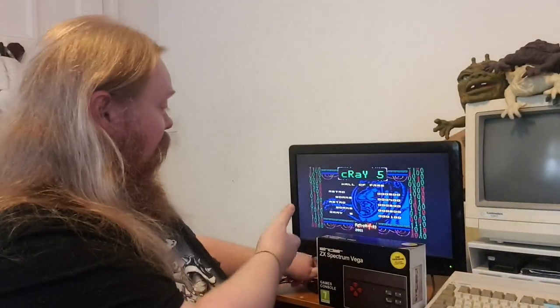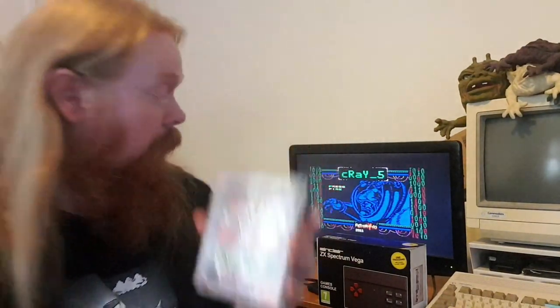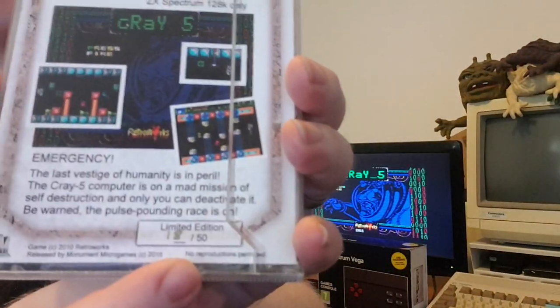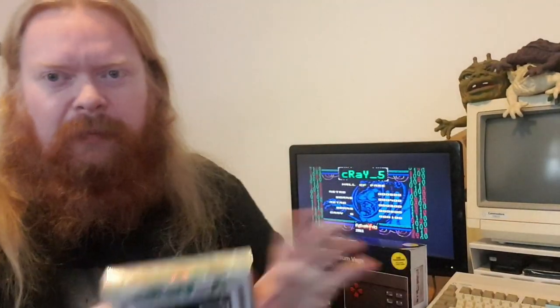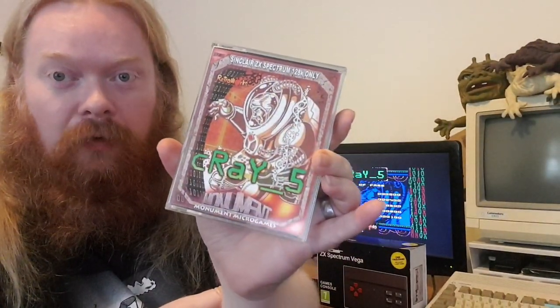I'll talk about Cray Five. I have a physical copy here. This shocked me — it's actually on the Vega. It was a limited run by Monument Games, limited to 50 copies, and I've got number 18 of 50. It's also got extra badges and stuff included. Collectible-wise, that's the top one you can get. Copies have sold for 150 pounds.